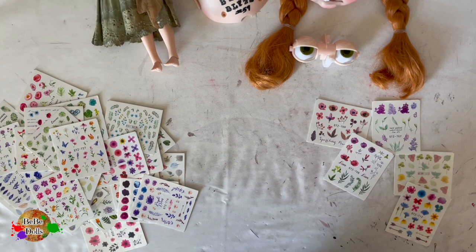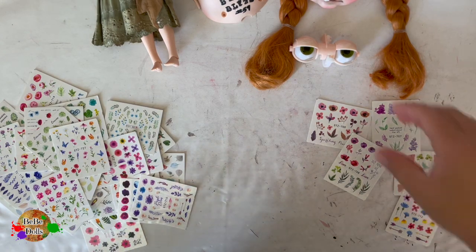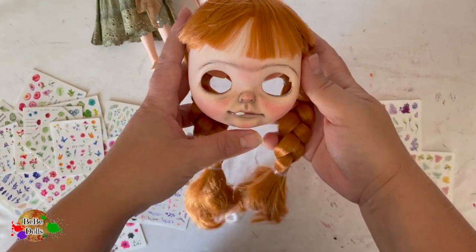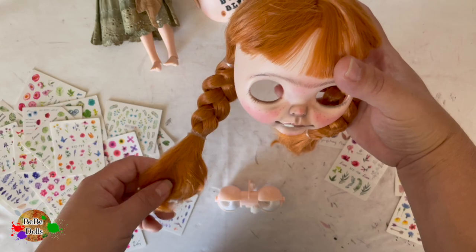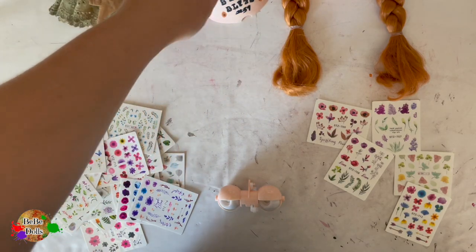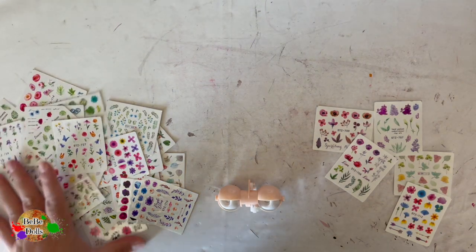Hi everyone, it's Casey. Today I'm going to do the tutorial I promised in my last video regarding fingernail stickers as eyelid art for custom Blythe dolls. I have a new doll here that I'm working on. I'll be changing her hair — I don't like these really thick braids but I'm probably going to still do braids and just thin them out. I can't really work on her hair until I can put her together, and I can't put her together until I finish her eyelids.